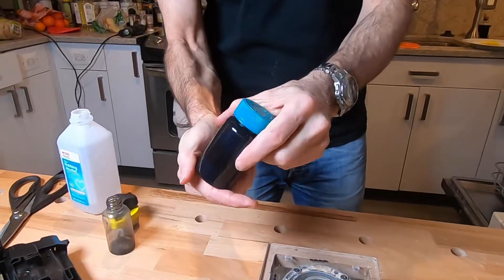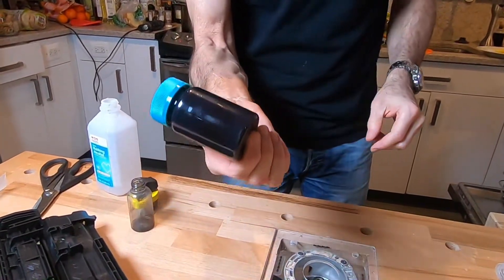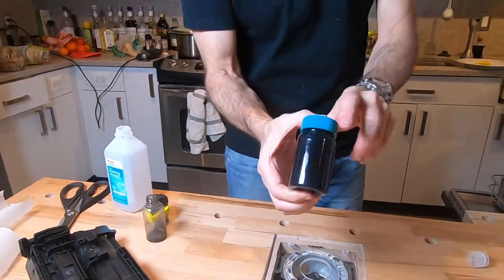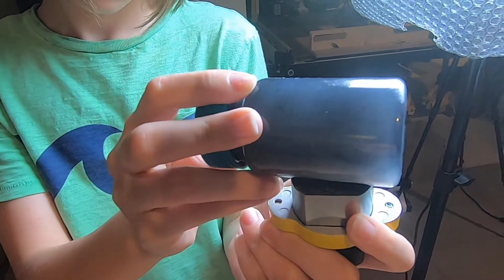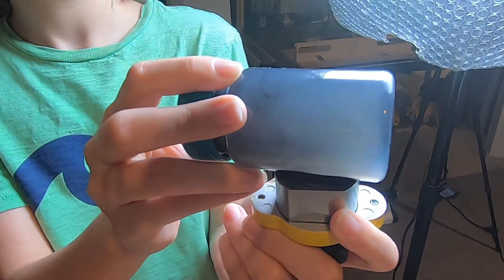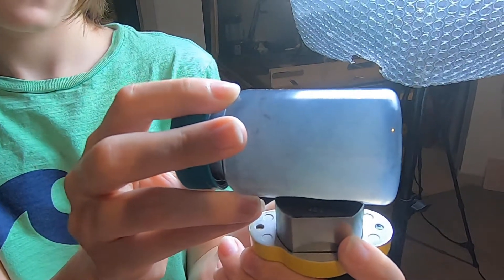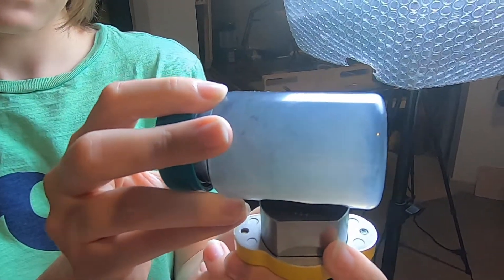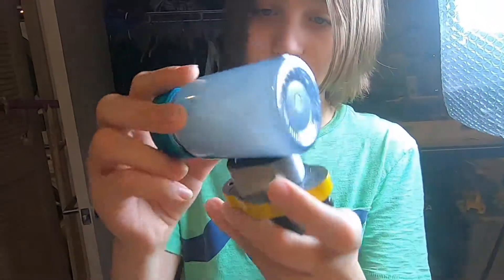Now we're going to switch and I'll be the cameraman. Shy will show you what you can do with this bottle of toner alcohol solution. Here it comes — here comes the magic. The stronger your magnet the faster this happens. And now you've got all the toner. Show us where the toner went — in the bottom. Take away the magnet, and there's the toner.